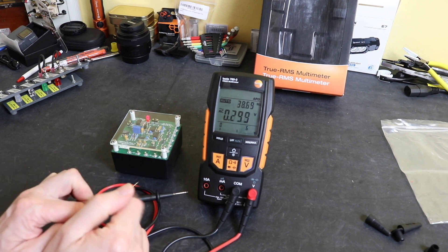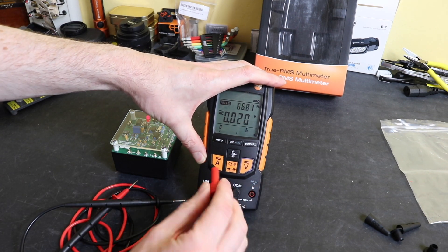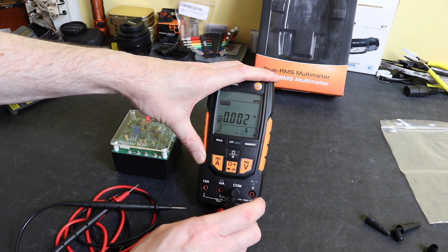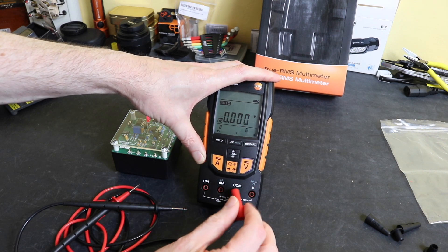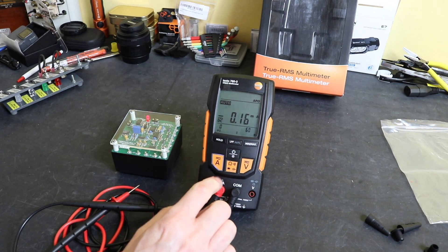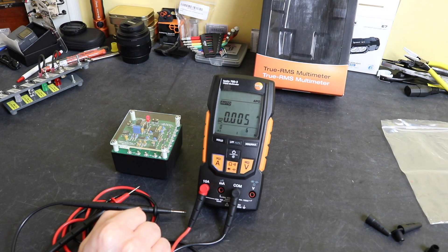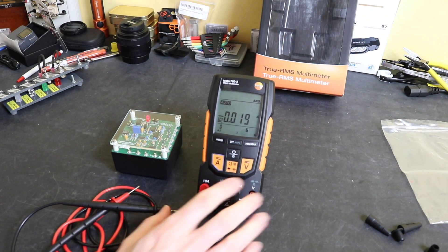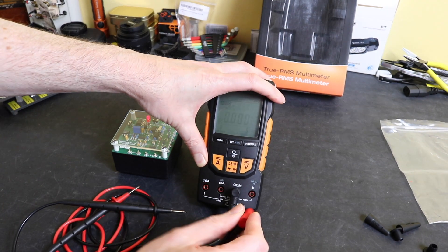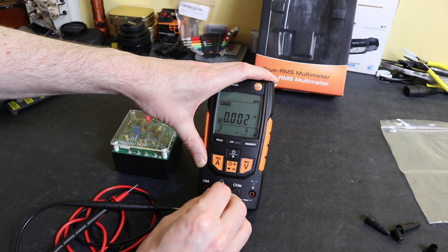Changing over to currents reveals one of the unique features of this instrument. If I try to change to current while the leads are still in the voltage sockets, it says no and won't let me. Moving the lead to the milliamps socket and it automatically changes over to current. Moving to the 10A socket and it automatically changes to the 10A range. Trying to go back to voltage with a lead in the current socket — it won't let me. I have to remove the lead first.